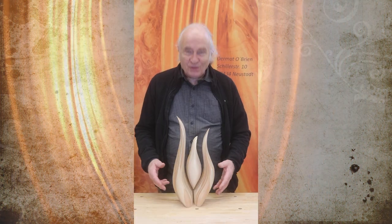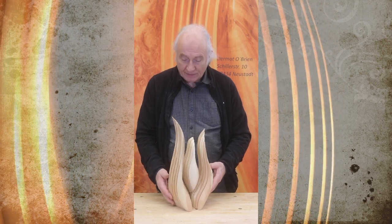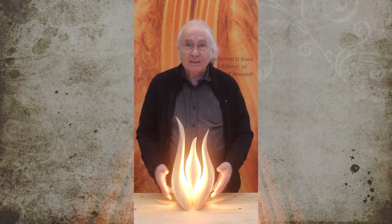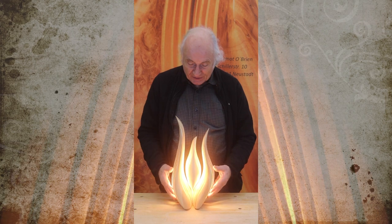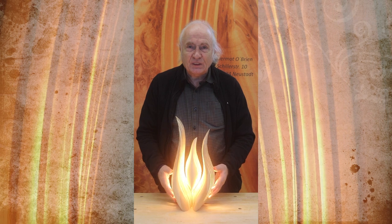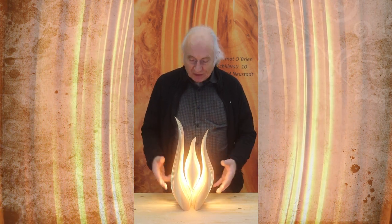And here we have another Phoenix. It's in Swiss pine. It has for me a very magical quality to the light — I really like how the light interacts with the Swiss pine and just becomes something different.